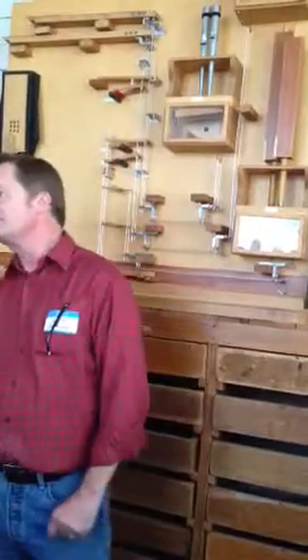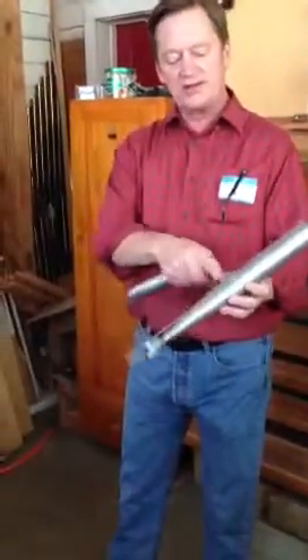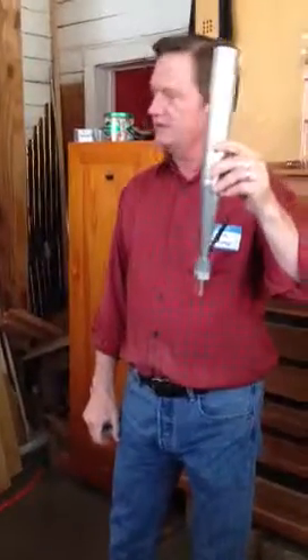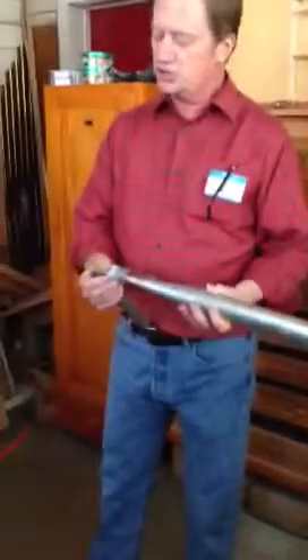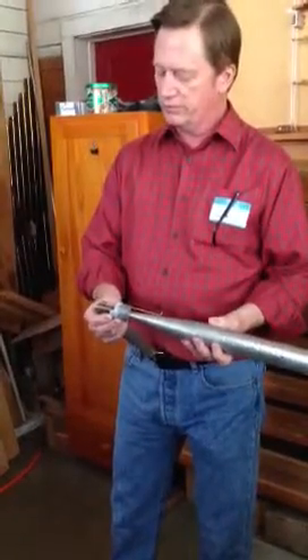As you move the wire up and down on the reed, it makes the pitch either higher or lower. The other kind of reed we have here is a Dulcian — it's not a clarinet. It has the same components, but instead of a conical resonator, it's cylindrical, and it has a smaller shallot and a narrower reed. So it makes a very different kind of sound, sort of like a crumhorn.